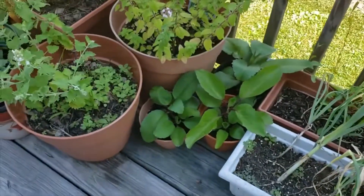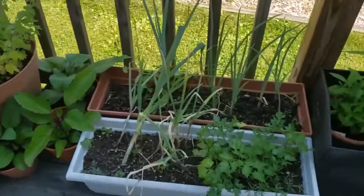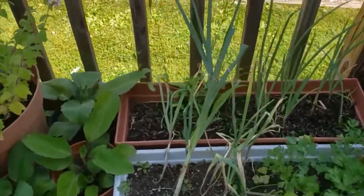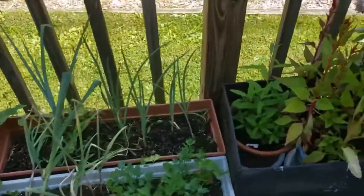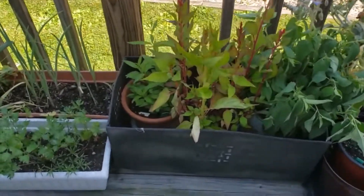Here's some more leaf of life plants that propagated. And these are some seasonings — garlic, green onions, parsley, and arugula. There's a little arugula back there, but the arugula has bolted. And these are some other flowering plants that I got from another grower in the area. I forgot the names of them.